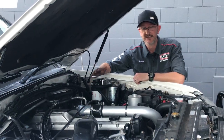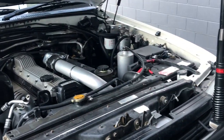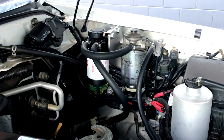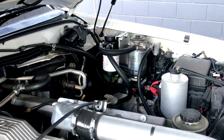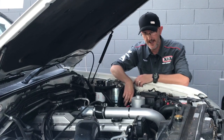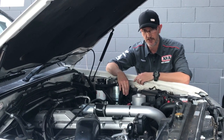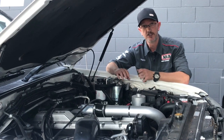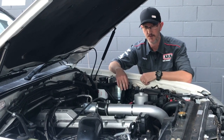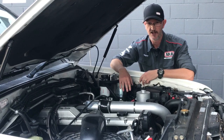We're under the bonnet of Will's 105. Get a load of how clean this thing is — my dog doesn't lick his dinner bowl this clean. Will's added a Diesel Care primary fuel filter for added protection on long haul trips, just a bit of backup — makes sense, right? There's also a Red Arc SBI 12 down here in conjunction with a momentary switch on the dashboard. You can use it as a jumpstart battery or when you're winching and the battery's getting tired — hit that momentary switch and it'll link them both together for that added protection.